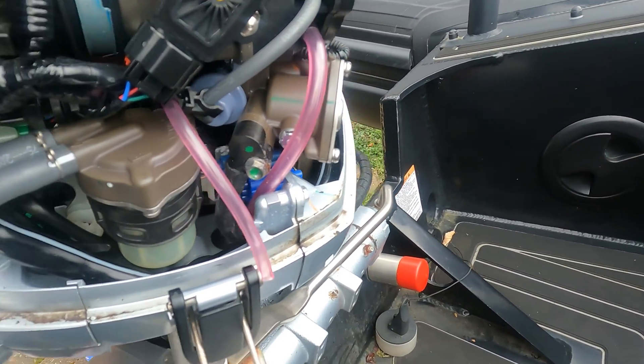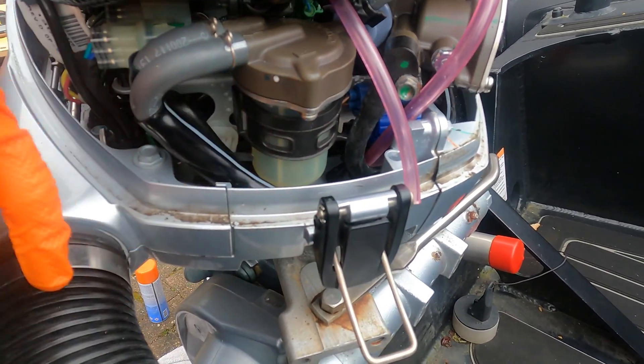That's that water sensor back on. A little bit of a fiddly job, but that's how you empty it.